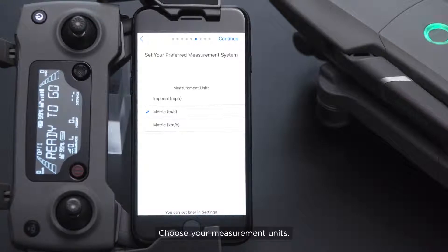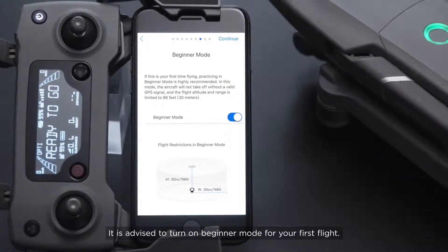Choose your measurement units. It is advised to turn on beginner mode for your first flight.